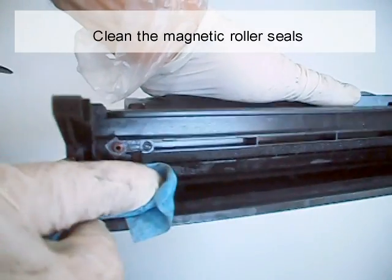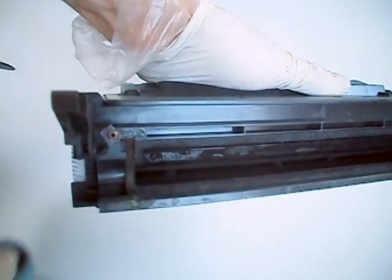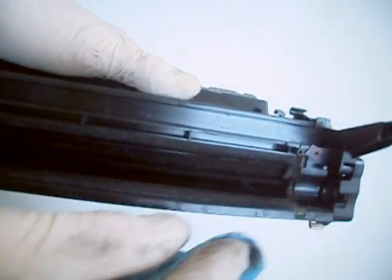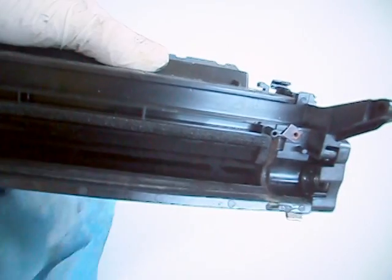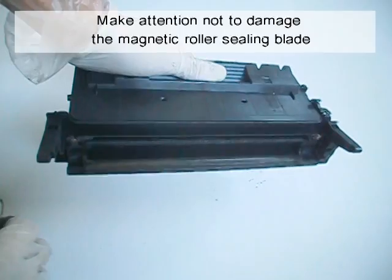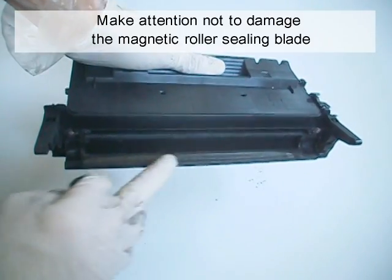Clean the magnetic roller seals. Be careful not to damage the magnetic roller sealing blade.